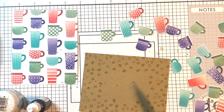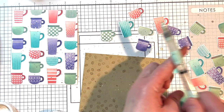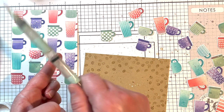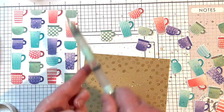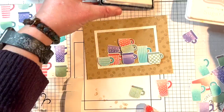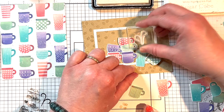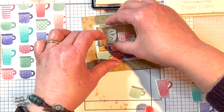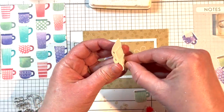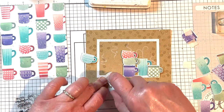I added splatters to both backgrounds and the die-cut cups using Chocolate Truffle liquid watercolor and Copic Opaque White ink. I pick up the color with my water brush and tap it over my fingers to create the splatters. I then adhere the frame to the Toffee background and arrange the coffee cups in the frame opening. Before adhering the cups down, I stamp steam images from the Hug in a Mug stamp set above the cup stacks using Sugar Cube ink.